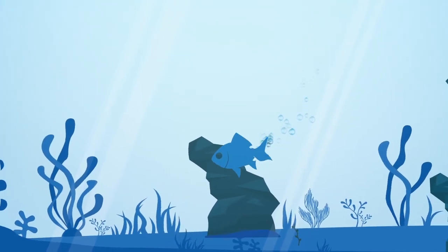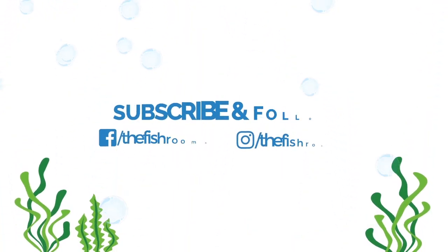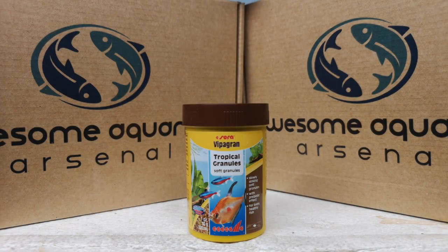G'day guys, Cam here from TheFishroom.co.nz and today we're doing a review on Sierra Tropical Granules. What can I tell you about Sierra Tropical Granules? First of all, it is German-made and generally speaking anything German-made in this hobby is pretty damn good. Sierra is a particularly old brand of aquarium supplies. It's been in the hobby for quite a long time and they definitely know what they are doing.